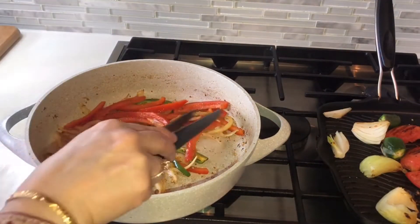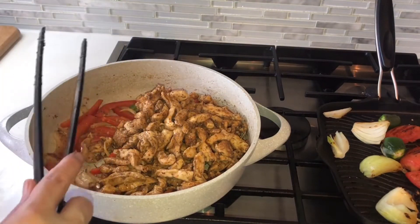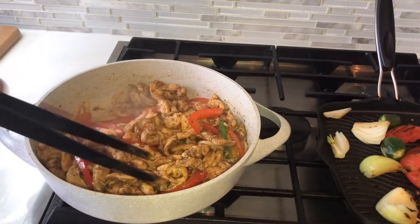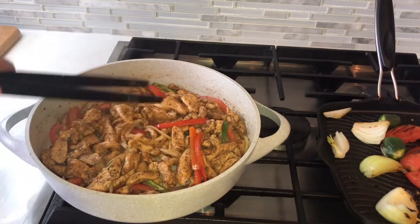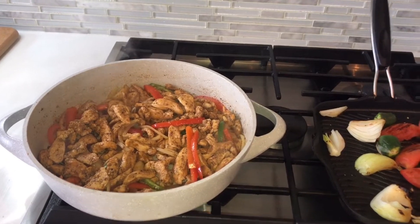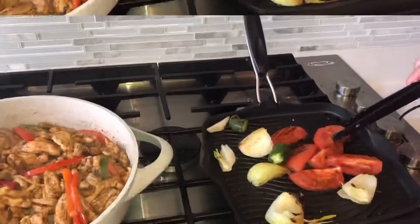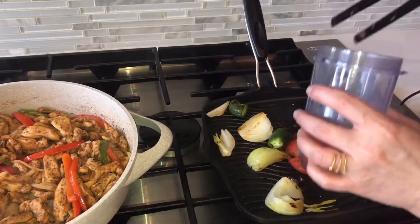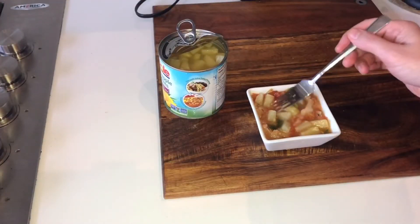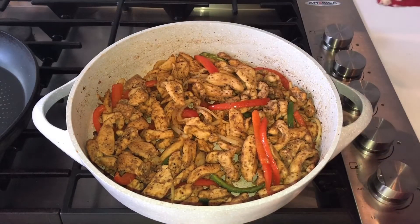Now our vegetables are almost done. We will add the chicken back. Now we will add the garlic powder. You will also get a few pineapple chunks — they are ready. The chicken fajitas are almost ready. Now add 2 teaspoons of lemon juice.